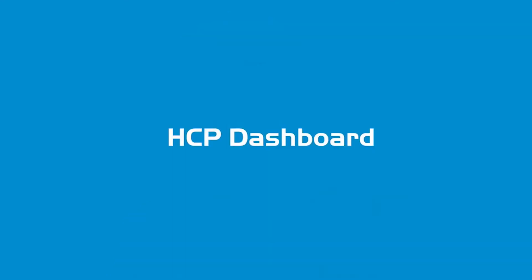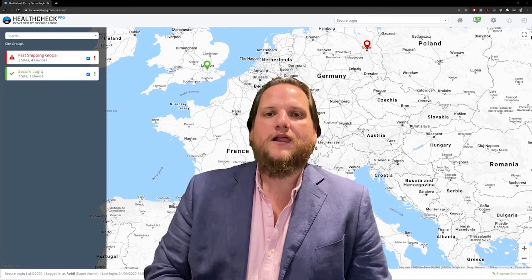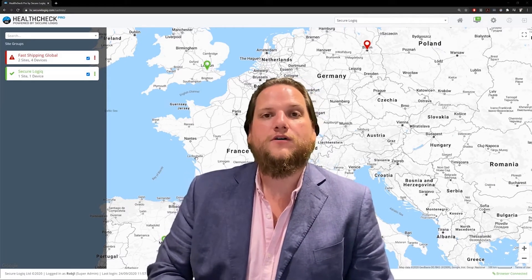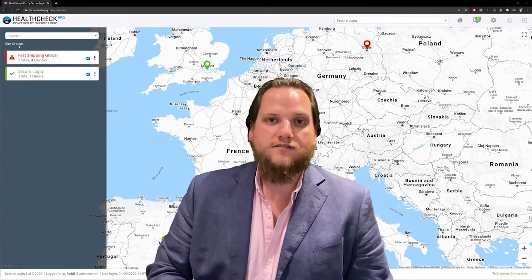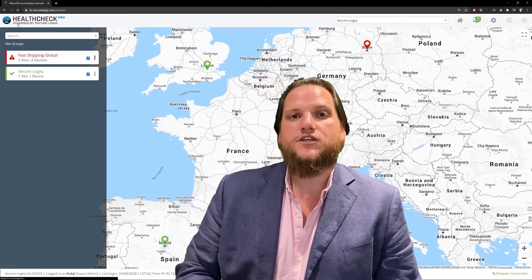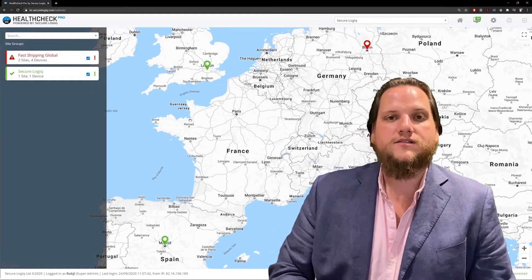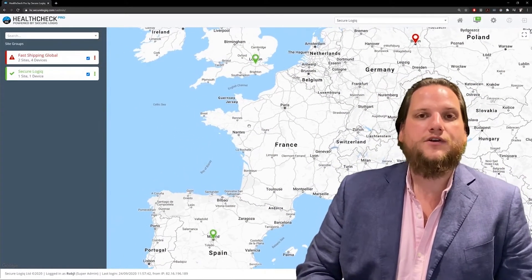Let's see the product. I'm Ben, sales director at SecureLogic, and I'm going to take you through our Logical Health Check Pro dashboard. This dashboard is set up for a systems integrator and is split into two main areas. On the left, you have a systems tree containing a list of your customers. On the right, you have a map showing you their locations.